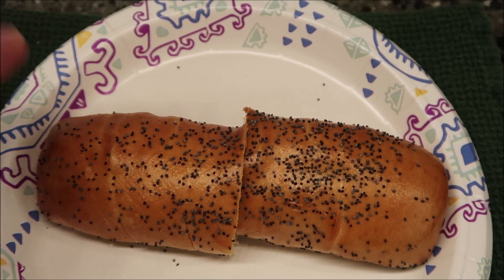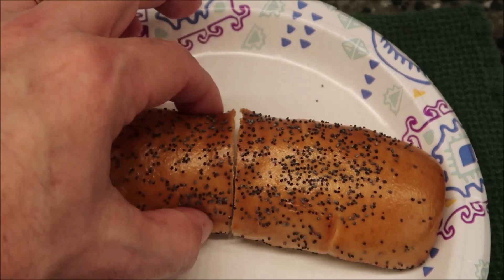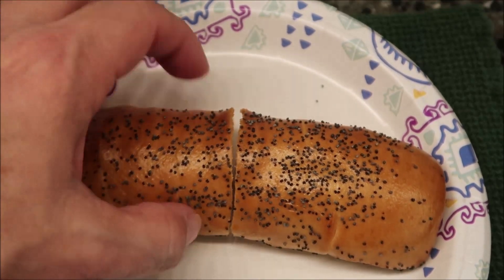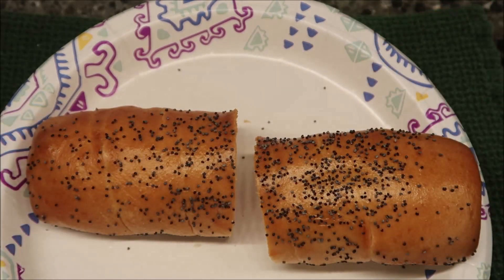All right, so here it is out of the microwave. I cut it in half just so I could show you what the inside looks like. It's really good and soft — it's almost like a soft pretzel, honestly, but I could see bagel, definitely. I'm going to let this cool off for just a minute and I'll be back.